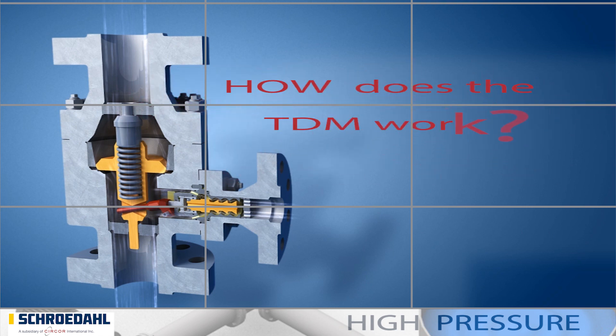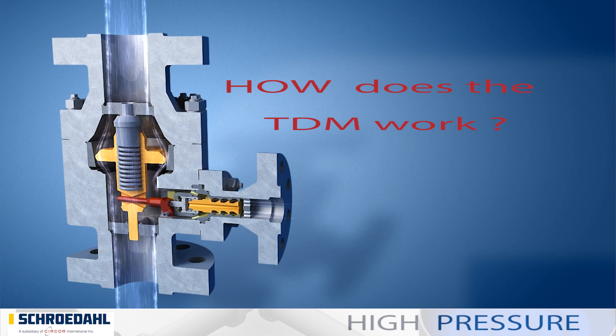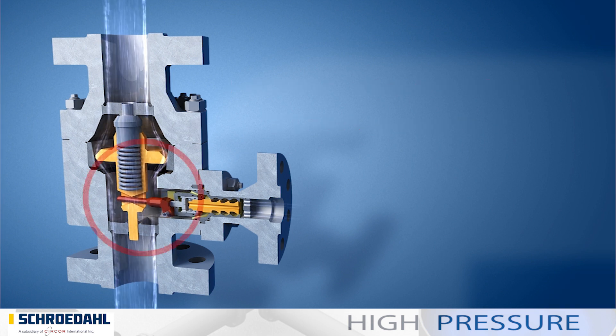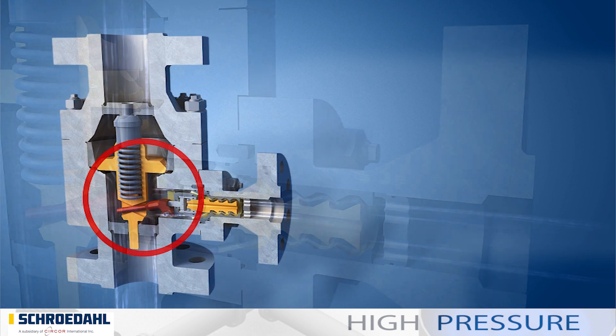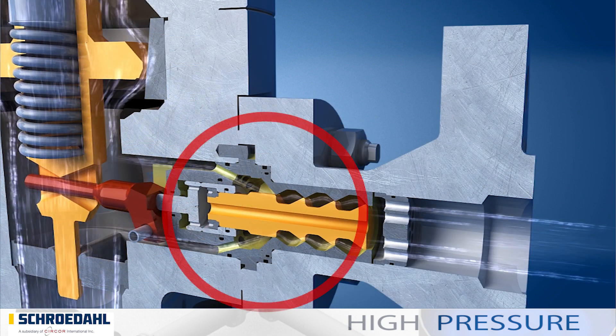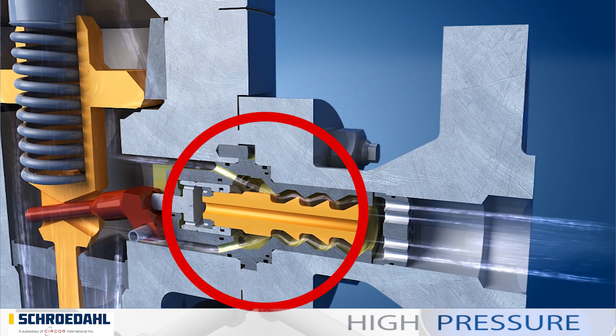How does the TDM work? The delivery flow brings the non-return check valve or main check valve into the calculated vertical position. The non-return check valve transmits this movement to the red control lever of the automatic recirculation valve bypass. This moves the orange multi-stage vortex plug in the vortex bushing and opens or closes the bypass.